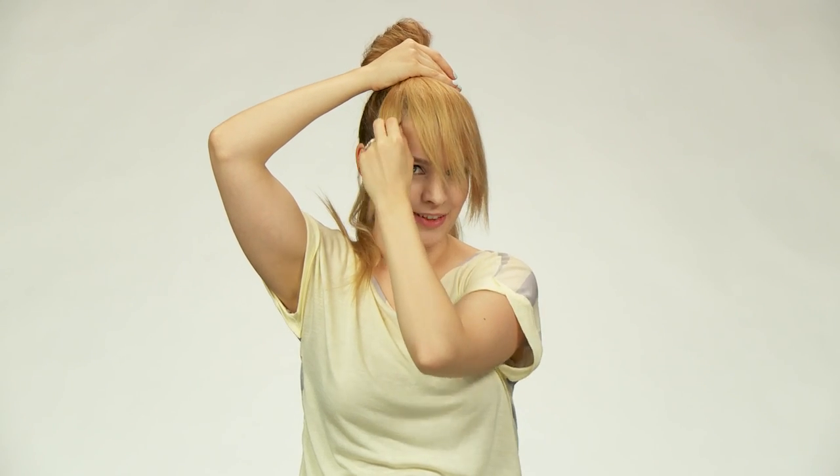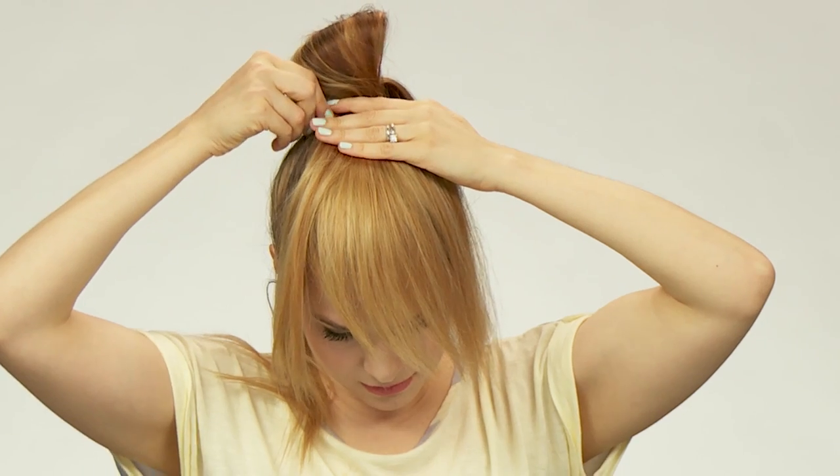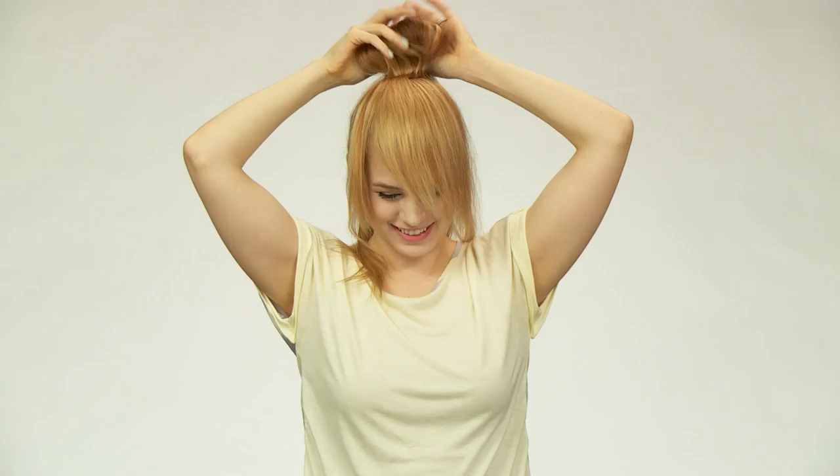I'm also going to pull down a section on this side — this is like the extra little piece you always have with a side bang. You have your nice swept side bang and then just a little piece for balance on the other side. You can pull that down or not, depending on your taste. Right now it might look a little crazy — that's because we have to use the straightener to sweep it in the direction we want. Once you have it where you want it, we're going to bobby pin right next to the elastic of the ponytail to keep everything in place.